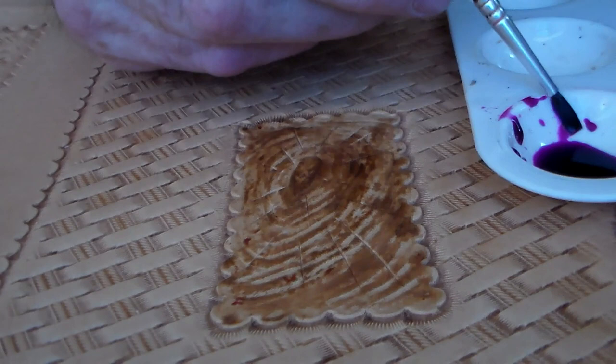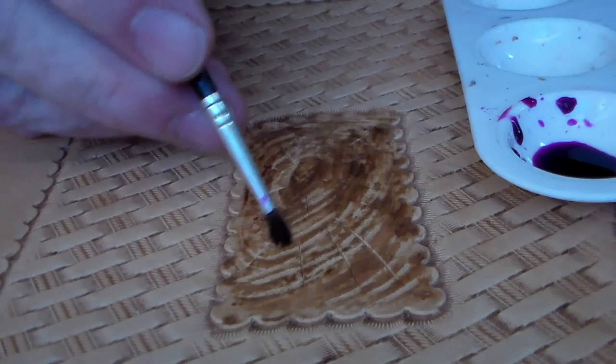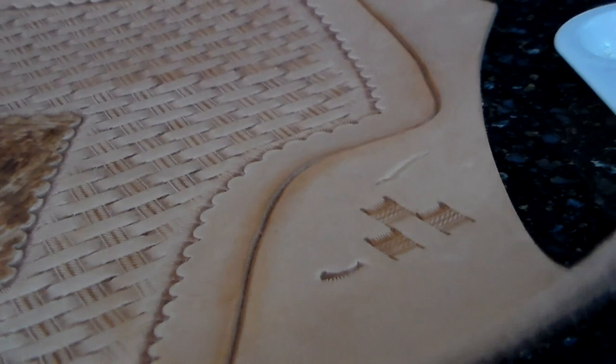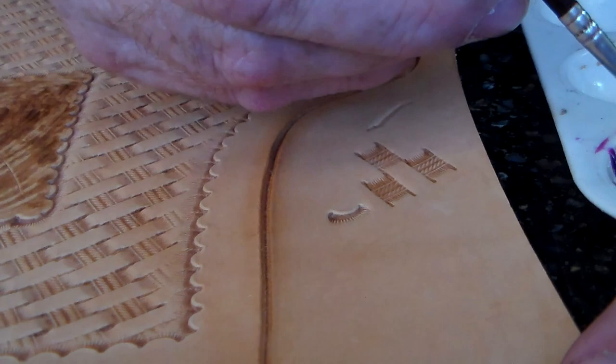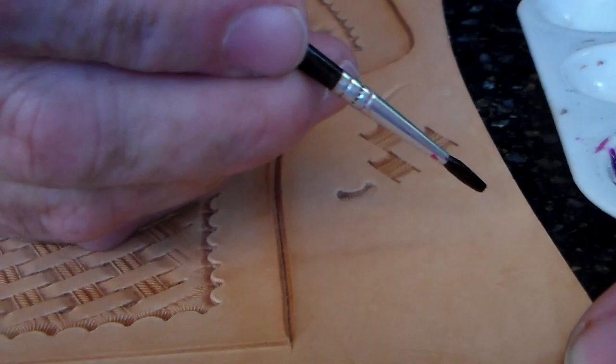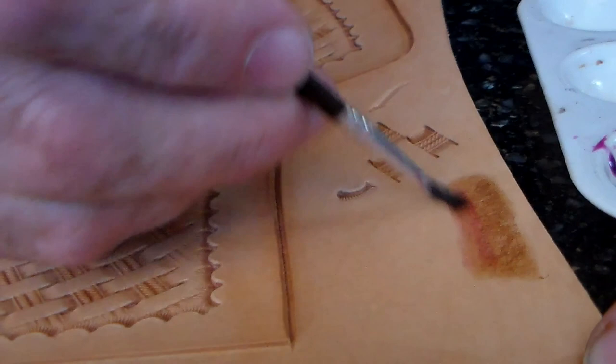It worked out perfectly, and there it's done. I will just show you here on the side, briefly, how this works and how it's affected. This piece of leather on the side is fairly dry — as I said, it's fairly waxy. I'm gonna go from one side very thick and then let the brush go dry as I go to the other side.